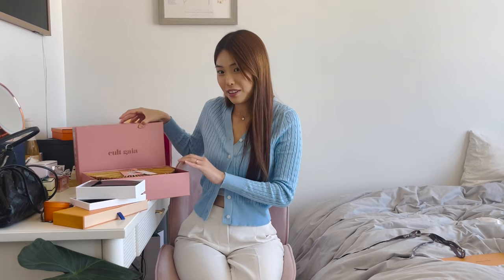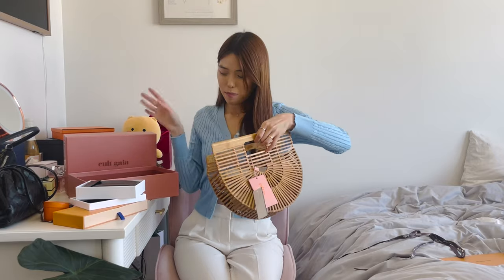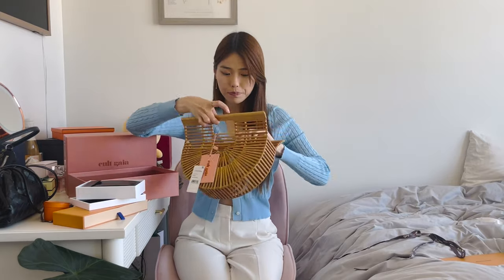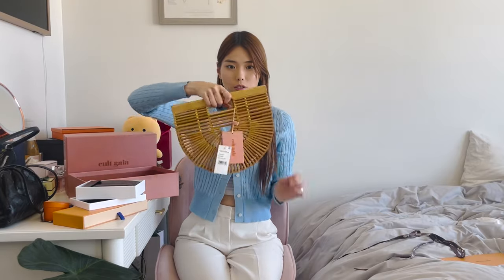The absolute last piece for today's video is from Cult Gaia, and it's something they've become quite known for. This style has already gone viral on social media — I was a little late to the party — but it is their Gaia's Ark small top handle bag. It comes in a beautiful little pink box with a dust bag. It's a super simple wooden top handle bag in the shape of a half circle. Inside it's just blank — you keep the handles closed shut to hold it. It can also be worn as a clutch if you fold the top handles down and carry it in the crook of your arm.